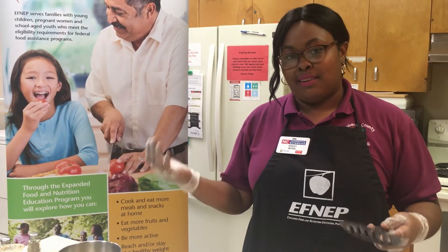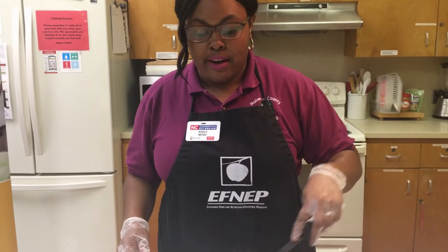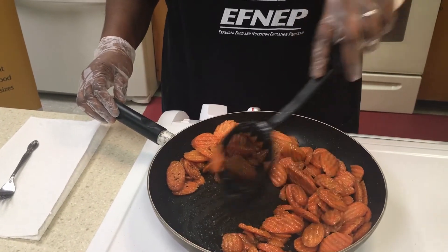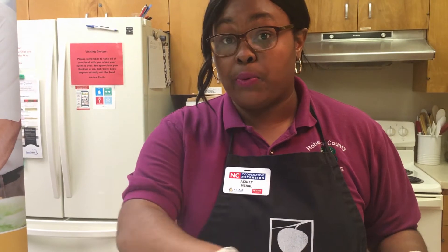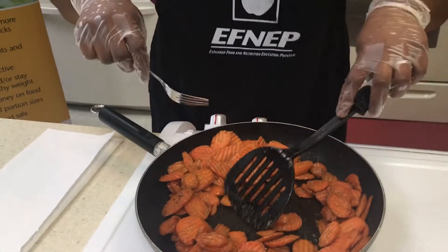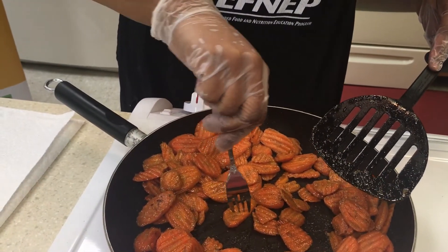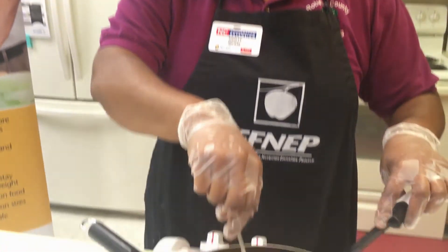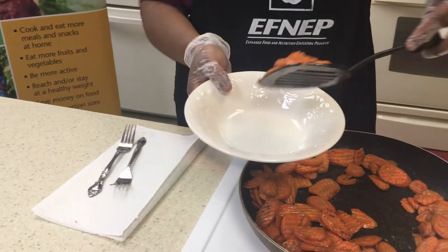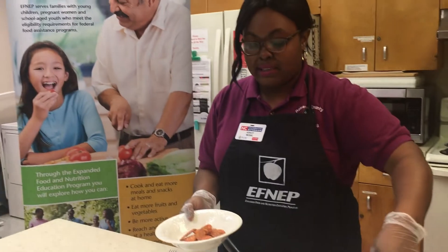We're going to plate it and give it a taste. Our carrots have been cooking for about seven to eight minutes. Now there are some additions you can add — as a garnish you can get some green onions, cut them up and sprinkle them across the top. You can also get some sesame seeds and sprinkle them on and toss the carrots with them. We want to make sure these are fork tender, so I'm going to take my fork and stick it in one — I was able to pick it up with no issue, so we know they're ready. This makes about eight servings.